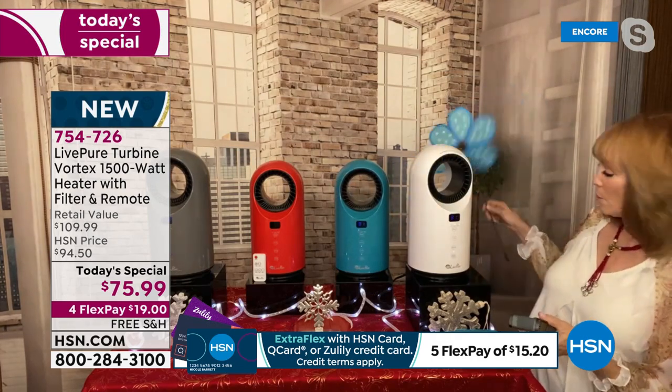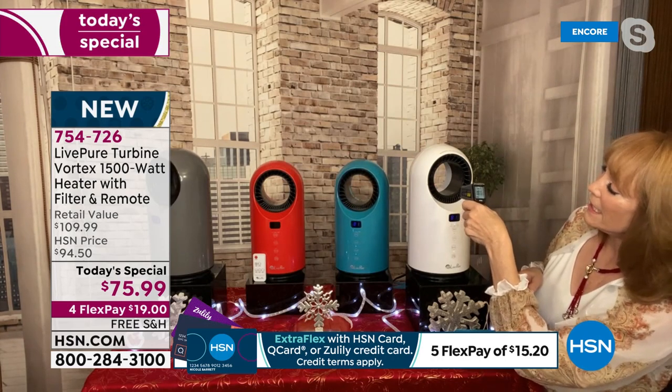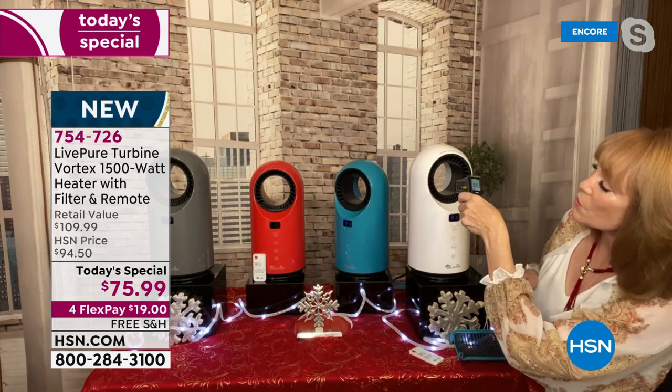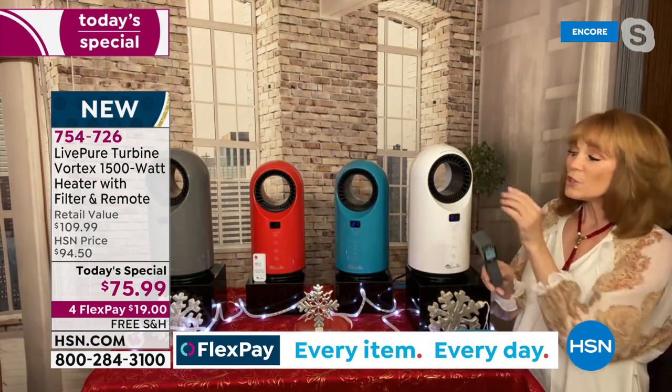Here's something important: when you have a heater, you don't want the fan to be super strong because that can cool the heat you're trying to send out. Live Pure mastered that sweet spot. Measuring the temperature output, readings of 180, 188, 191, 193, 200 degrees are showing on the thermometer - it's wildly powerful.